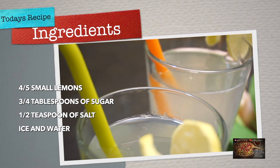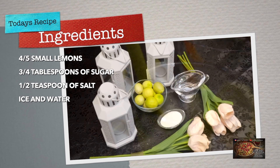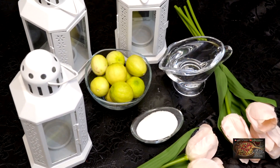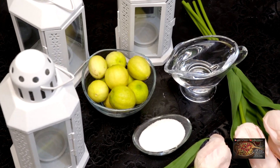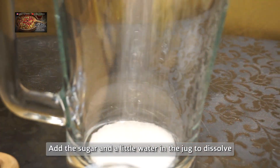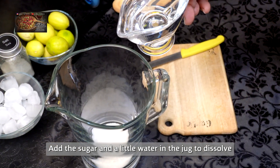So let's see, let's make it. What do we need? We need Nimbuki Shikanjwi. We need Chini. First, what do we need? We need 5 or 6 tablespoons of Chini. We need a little water, and we need to make it good.